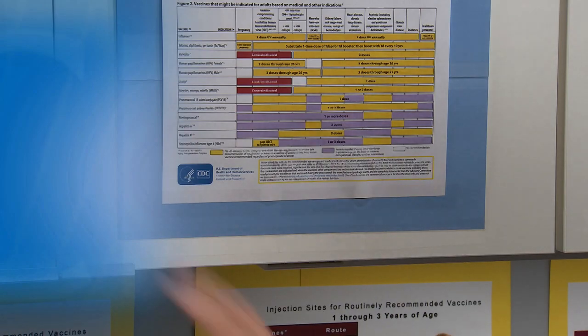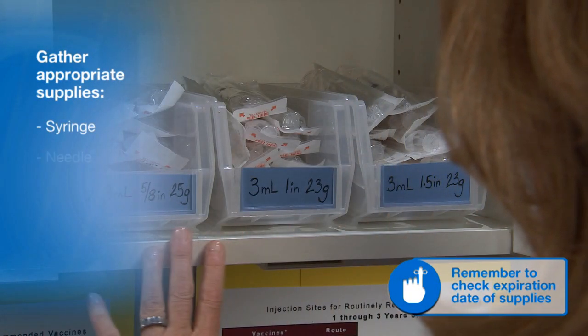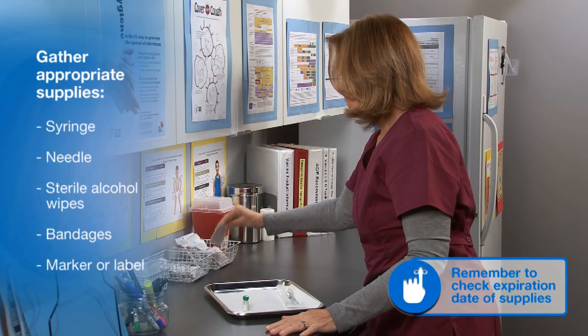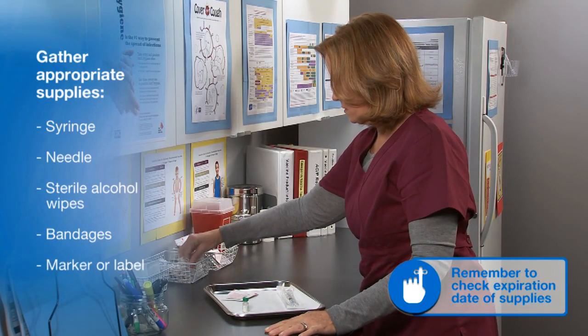To begin preparation, gather the appropriate supplies. This includes a syringe and needle, prepackaged sterile alcohol wipes, and bandages. A marker or label will be needed to identify the vaccine once it is in the syringe.